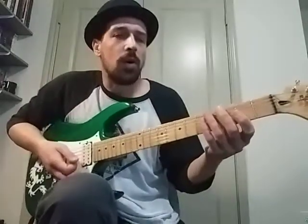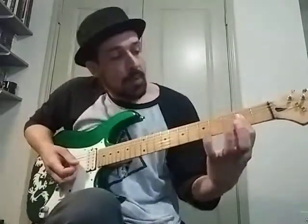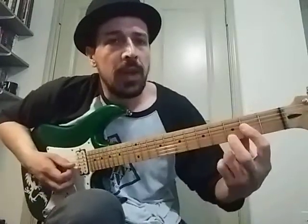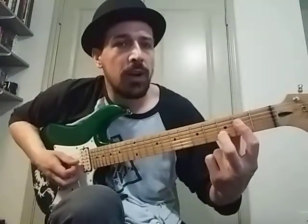We also started working on Last Days Under The Sun by Volbeat. I'm barring an A major chord on the second fret on the D, G, and B string. And then I'm doing a hammer-on on the third fret on the B string.